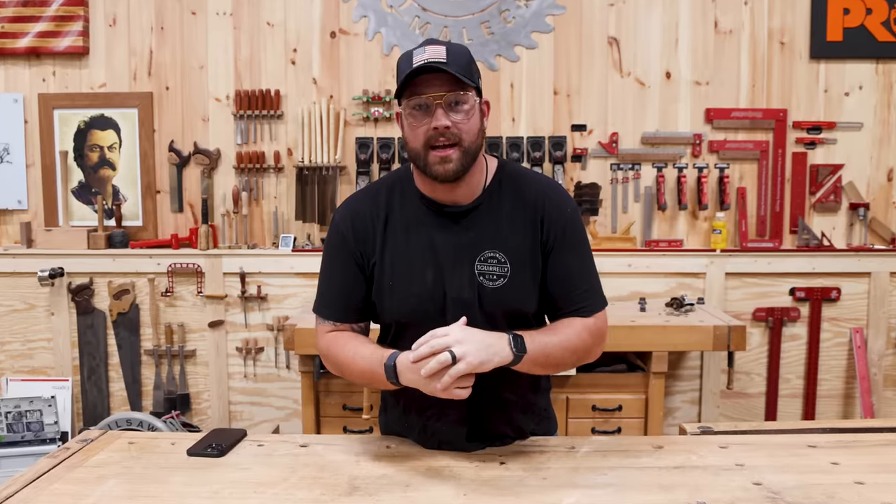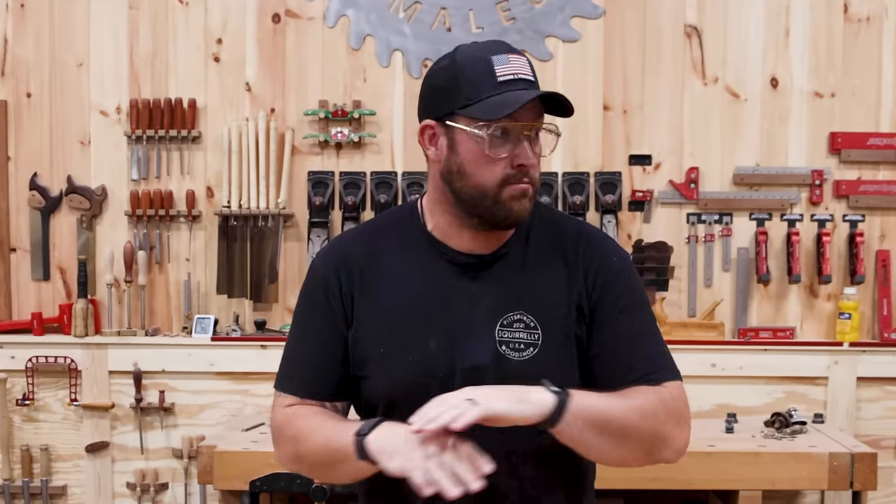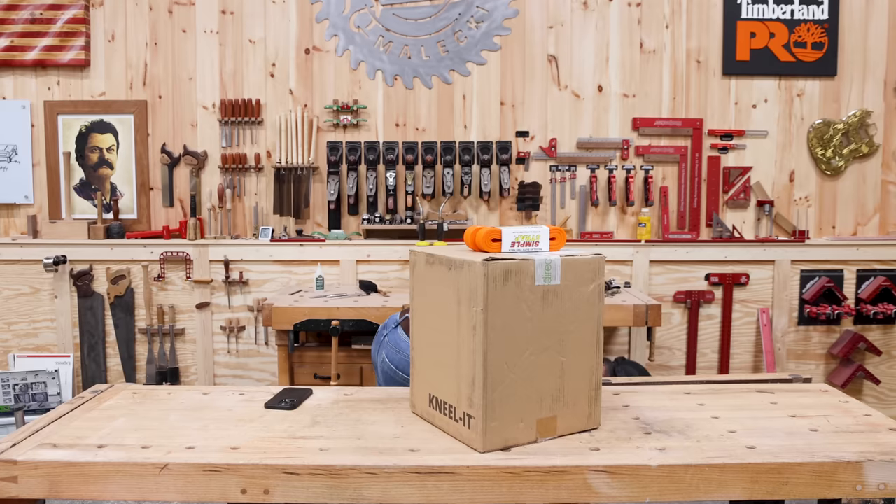The guilty pleasure of TikTok saga continues as we dive deep down a rabbit hole of absurd tools that we found. Fans have been tagging me in a bunch of ridiculous tools on TikTok that are getting millions of views. I went ahead and bought a bunch — and not to mention this thing. Let's test them out.